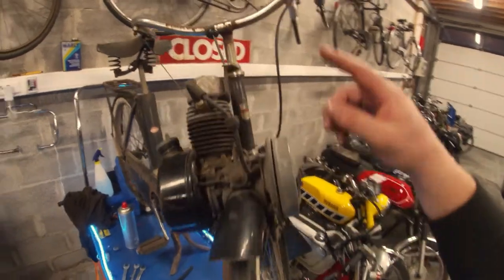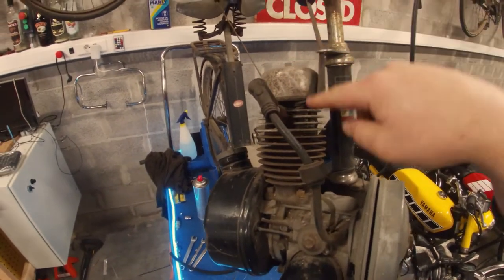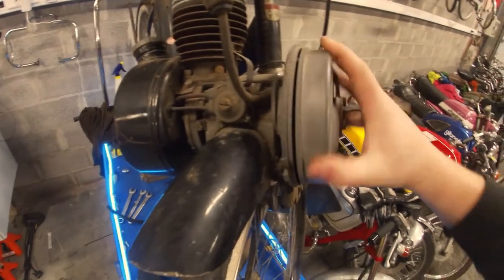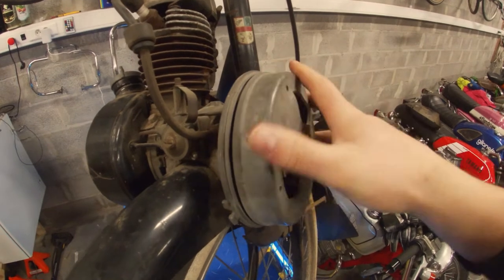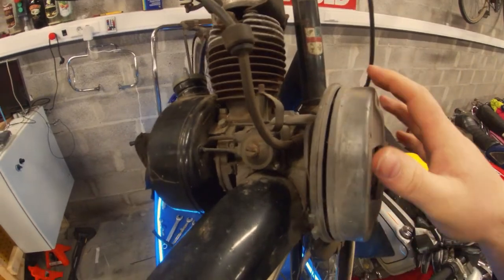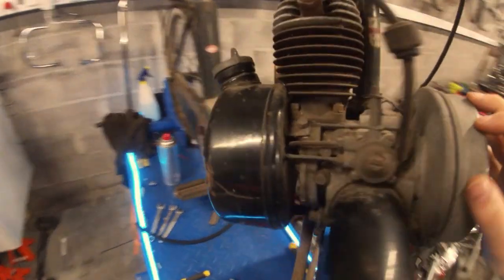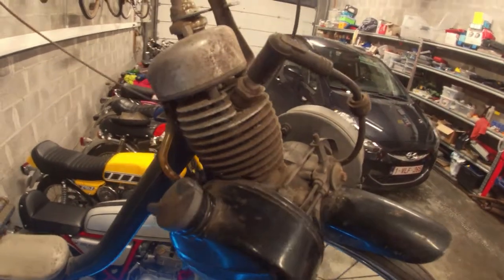We'll have a look at the engine. I'll start by removing the spark plug, the air filter, and the head, and have a look at the cylinder. Feeling the bearings — they feel fine, they rotate fine — but I can move this engine so easily I don't think it has any compression. So either the piston rings are stuck or they broke when this bike got stored, but we'll have to look inside the engine for that. I'm just going to start by tearing down the top and go from there.